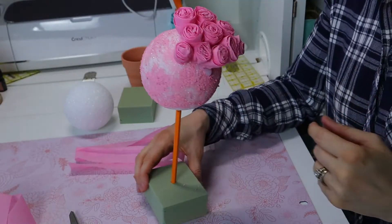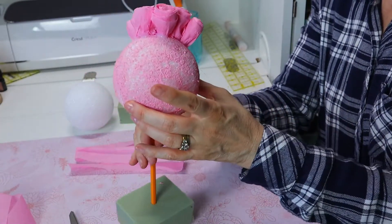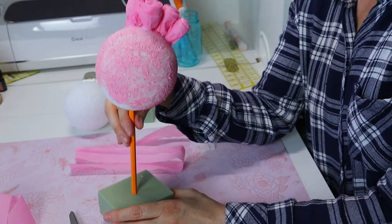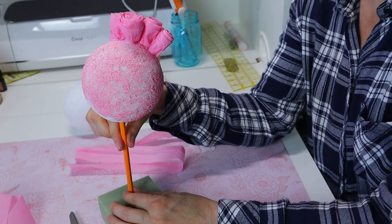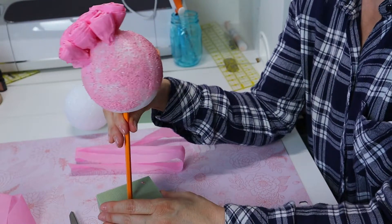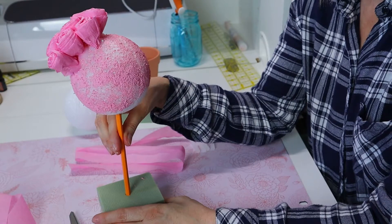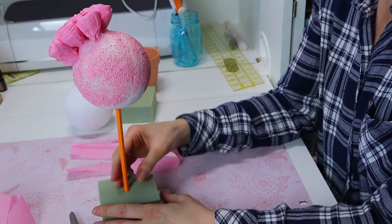Here is the topiary so far. You can see it's on the styrofoam ball and we have it on the little piece of floral foam. I was going to have a dowel for the little stem, but I didn't want to wait, and I realized I could just use a pencil. We'll paint the pencil — you don't even have to get a dowel.